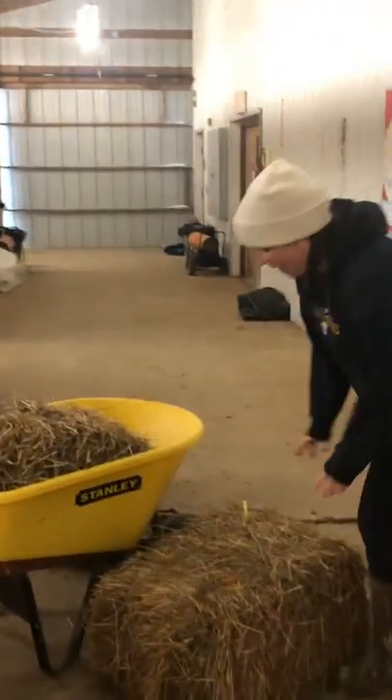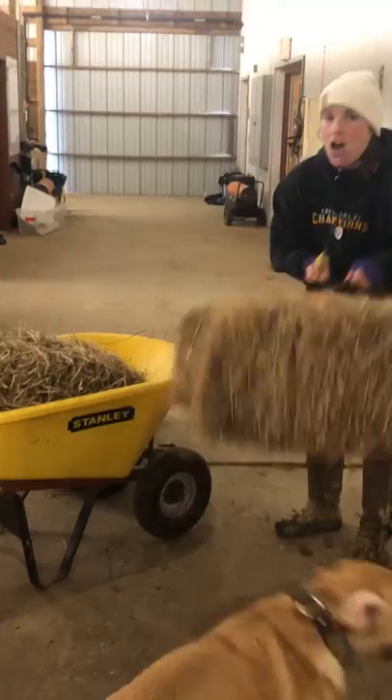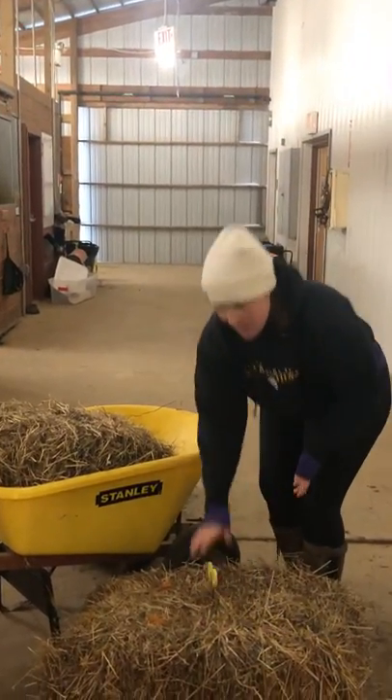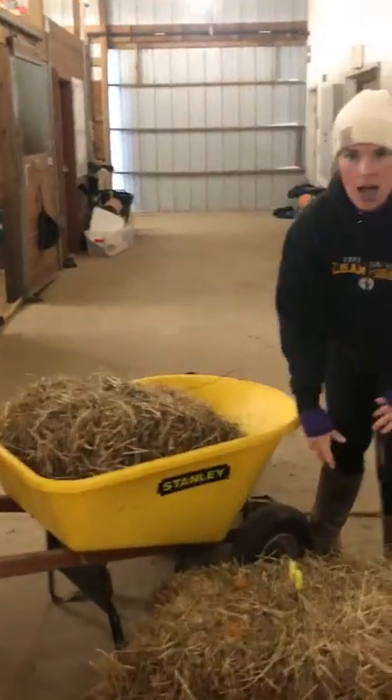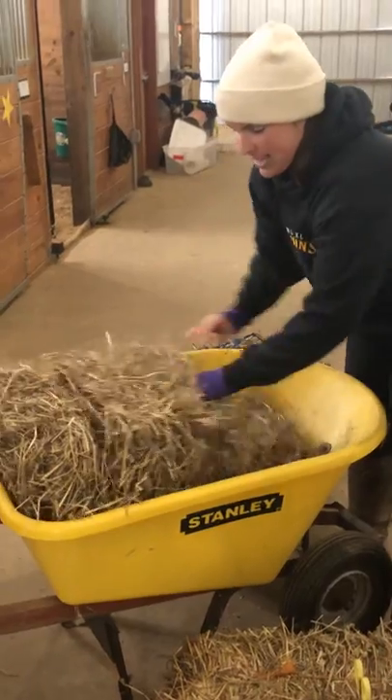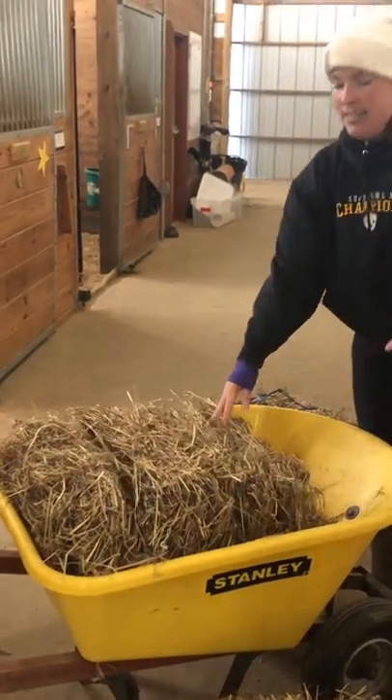The next thing we're going to do is hay. I have right here what's called a bale of hay — it's about 8 to 10 flakes. Once I cut off my bale twine, this bale just kind of breaks into flakes. Typically I'm going to give a horse two to three flakes at every feeding. Right now it's around noon, lunchtime, so I'm just going to give the horses one flake of hay.